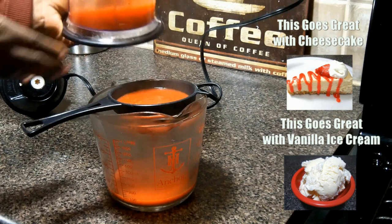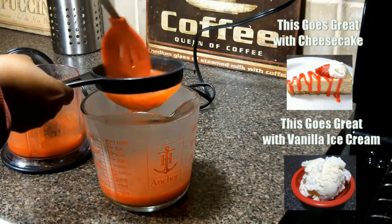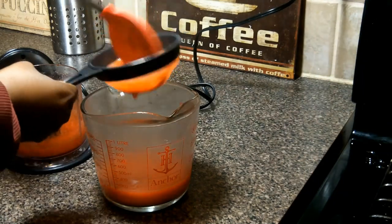Now we're going to drain our strawberry sauce. Some people don't mind the tiny seeds, but I do, and your guests might not enjoy picking strawberry seeds from their teeth. But it's your kitchen, so you do what you want.